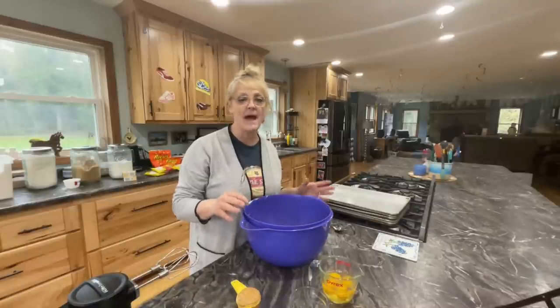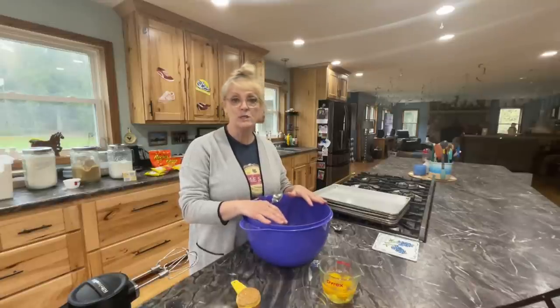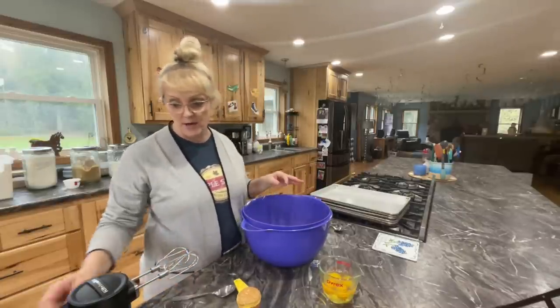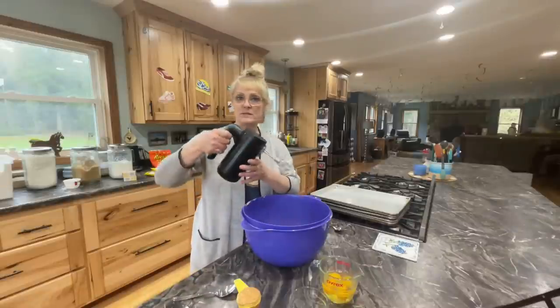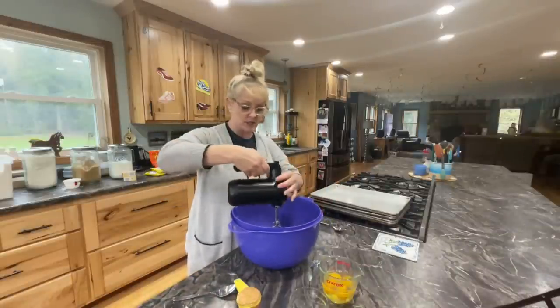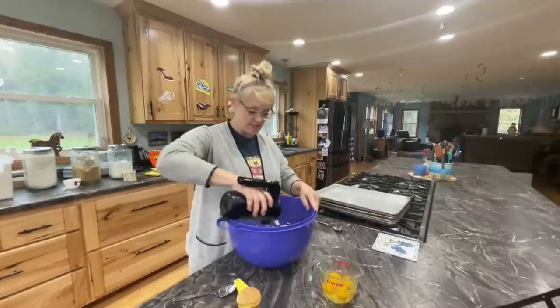We're first going to do the wet ingredients. I have two-thirds cup of butter and two-thirds cup of shortening in my bowl — remember, I'm doubling mine. The first thing we're going to do is cream the shortening and the butter. This is my Christmas present from my son Noah — it's a cordless hand mixer and I absolutely love it. So we're going to cream this together.